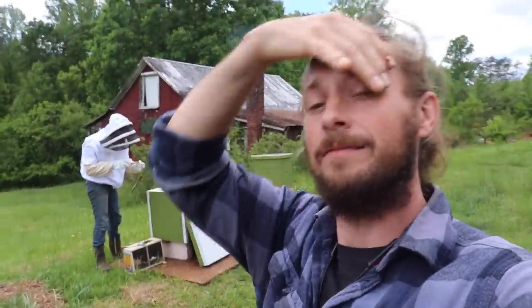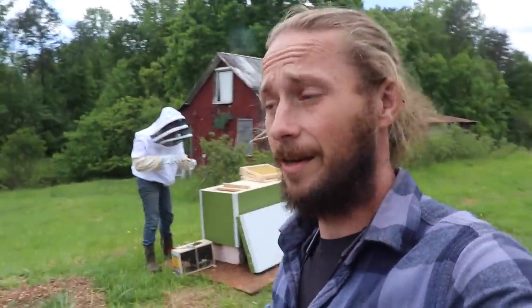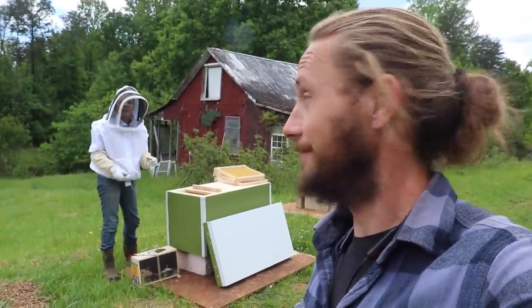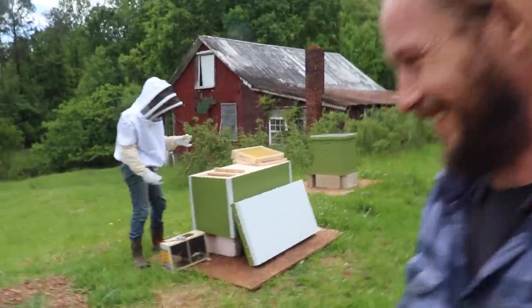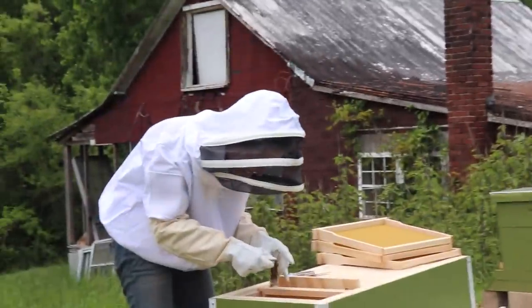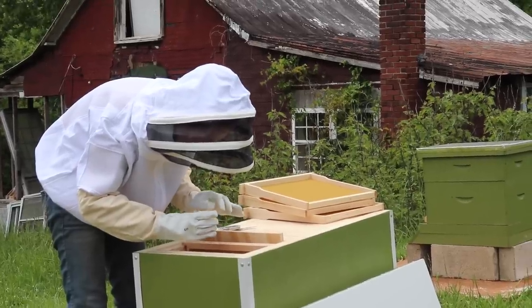Actually, I've been waiting to tell you guys this — guys out there, if your girl dresses like that, she's a keeper. These bees are pretty calm too. Yeah, they're chill.